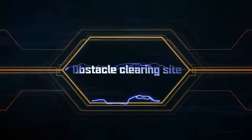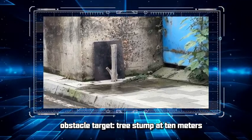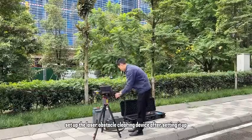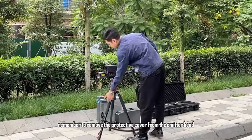Obstacle clearing site. The obstacle clearing target is a tree stump 10 meters away. Set up the laser obstacle clearing device. After setting it up, remember to remove the protective cover from the emitter head.